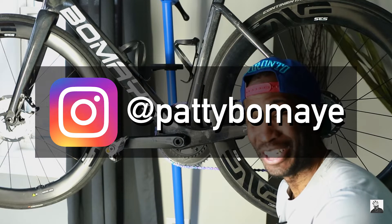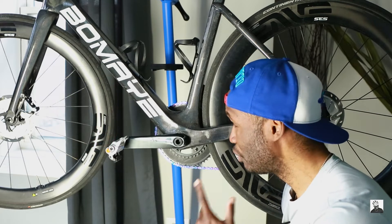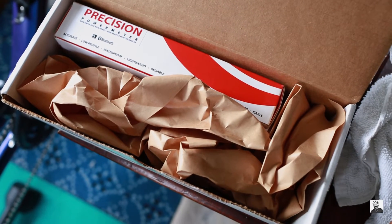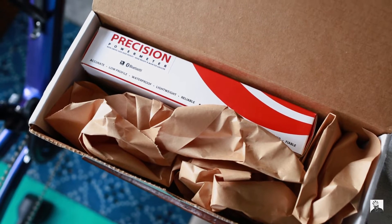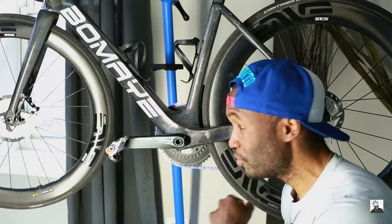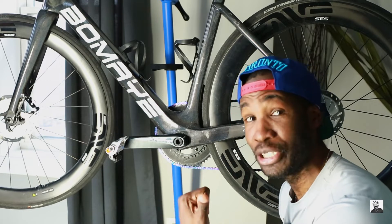Welcome back to the channel. In today's video we will be taking a look at this single-sided crank arm based power meter courtesy of 4iiii. If you are new to my channel, my name is Patrick Leno and I am a cyclist here in Chicago. I do bike reviews, I do bike builds.